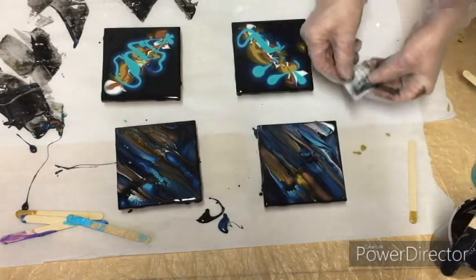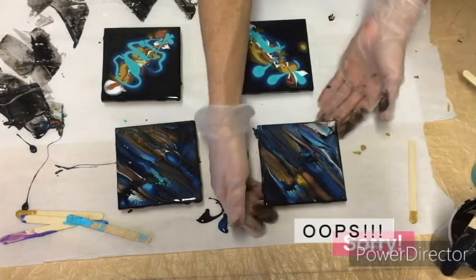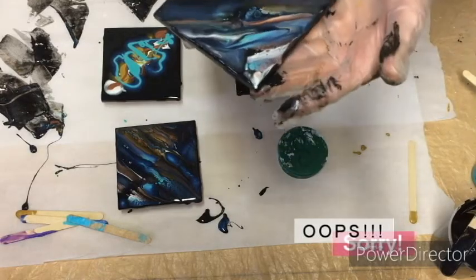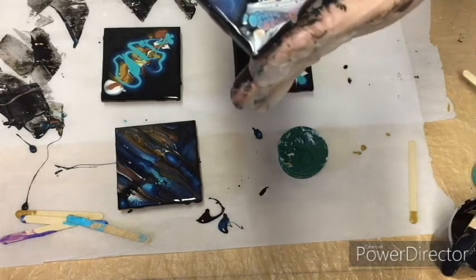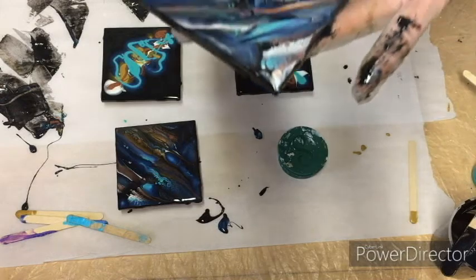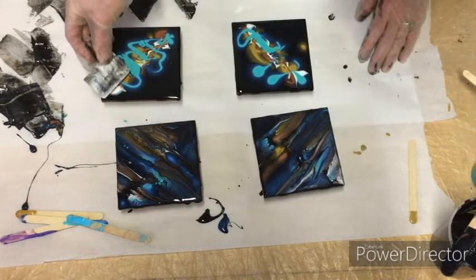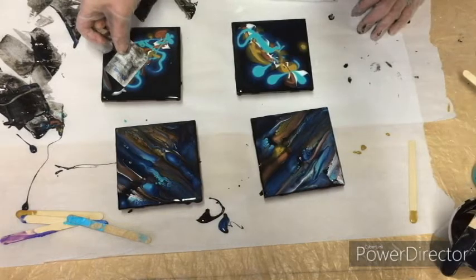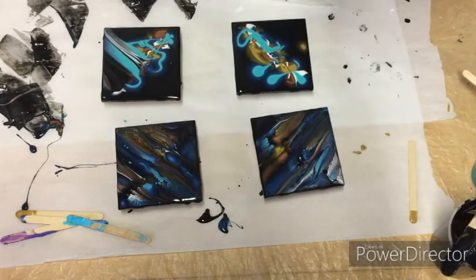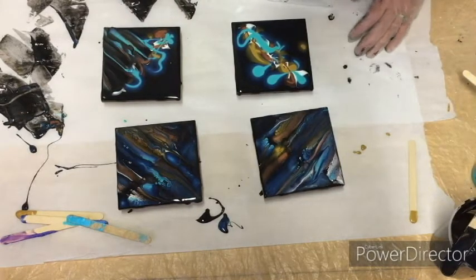You can go back and add more paint if you're not liking where it's going or how it's turning out. Hoping you can see this corner over here where those cells have formed — I hope I'm in the view of the camera, I can't tell from this angle. I'll go back and do it with these two as well.